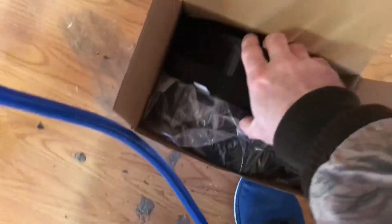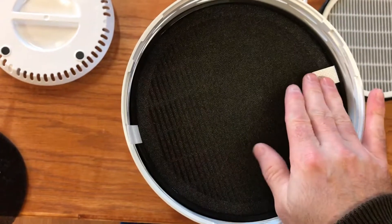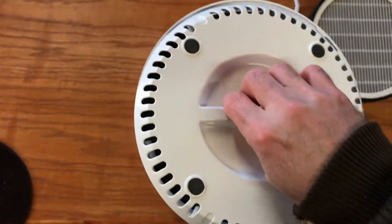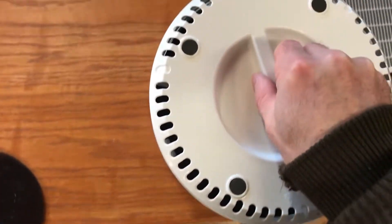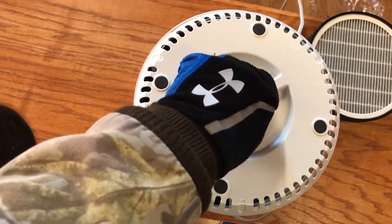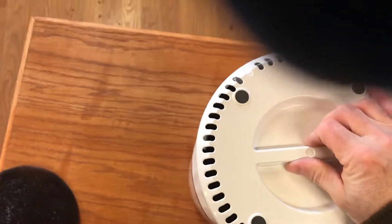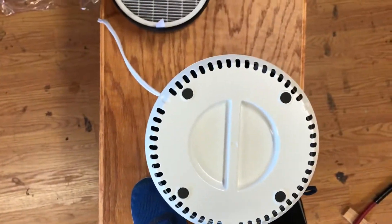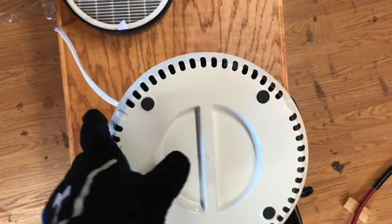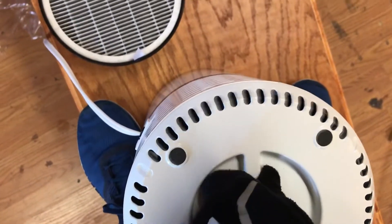Take the new filter out — the black side sits up, just like this. Press it down; those tabs are made to help you remove it when it's time to change it again. Now take the bottom of the air purifier and put it back on. Hold it tight. I'm going to get up on my work bench, hold the air purifier tight between my feet, and twist the bottom until it locks. And that's how you replace the filter.